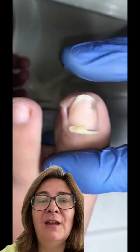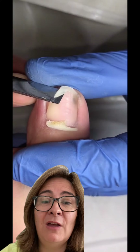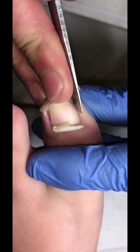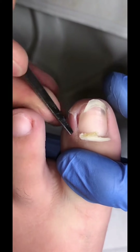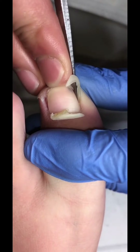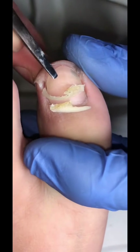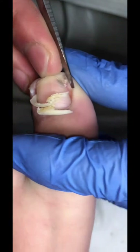Remember, you will have some sort of anesthetic so your toe will be numb — you'll feel some pushing around, but it's painless. The professional here is doing the other side of the nail too, and this is coming out a lot easier. You can see it's coming out in one piece — both sides of the nail have now been removed from those painful crease areas of the big toe.